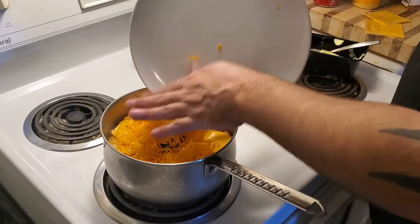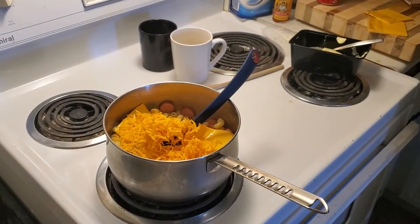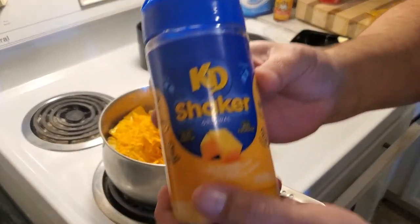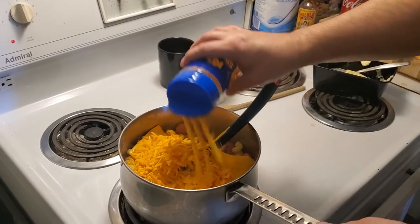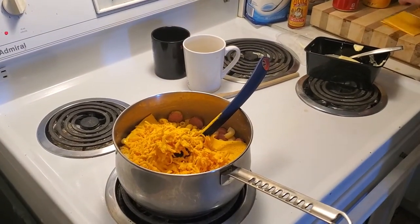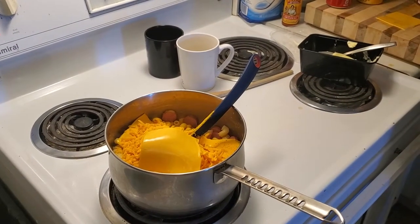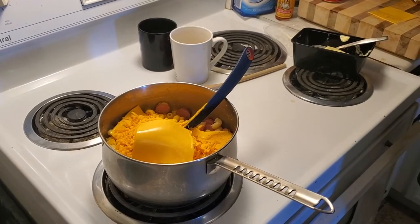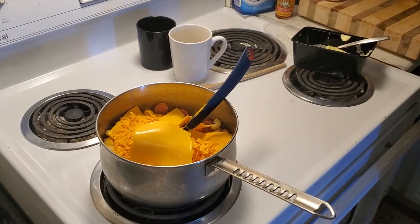Real cheese. And we can't forget. Boom! Welcome to Canada. One more processed cheese? Yes please. One more for good measure.